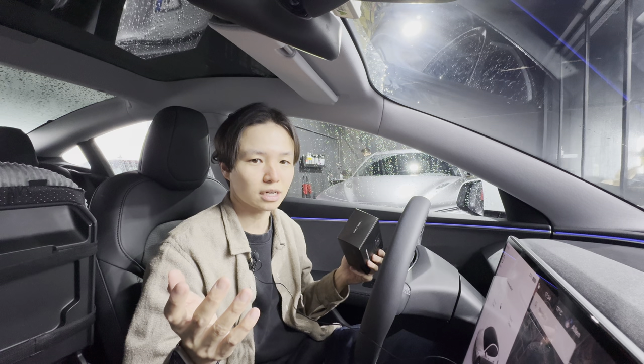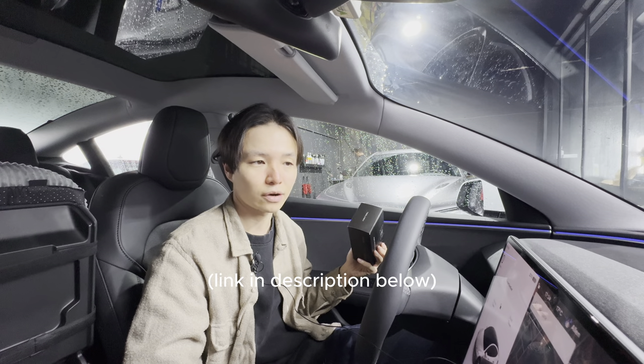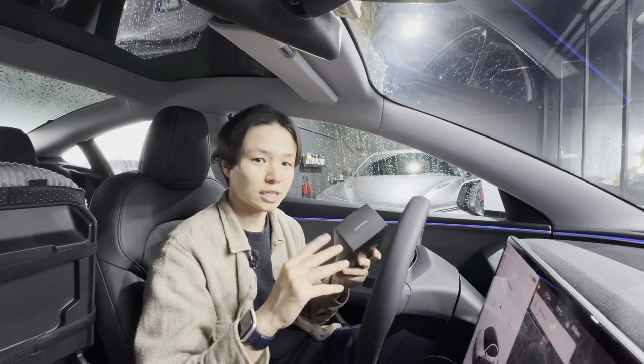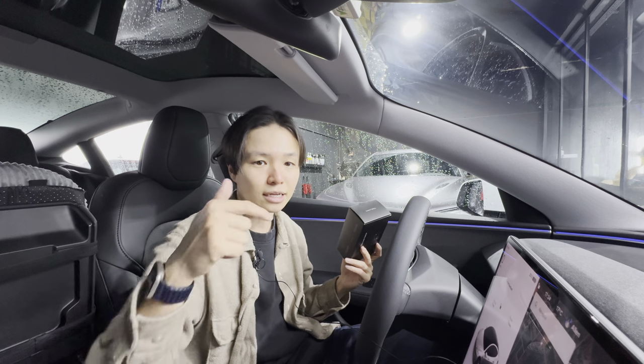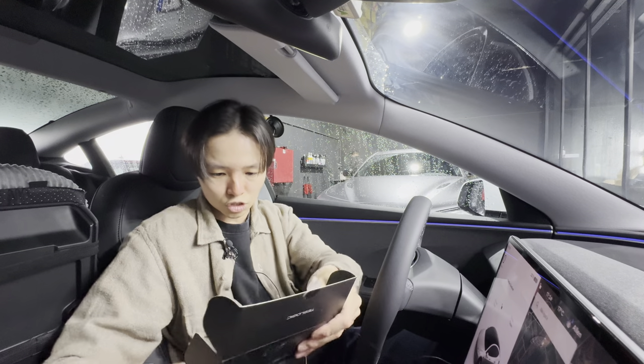If you want to get one of these, you can get 10% off using my referral code 'European Tesla', or just click the link in the description below to order yours. The box is very slick — there's a QR code to download the app which takes you to the relevant App Store or Play Store link.